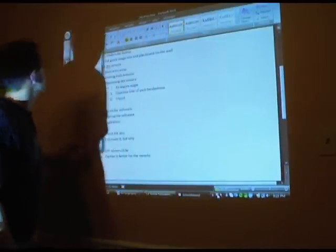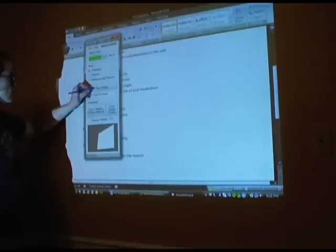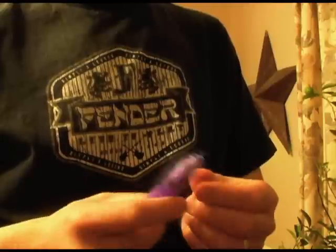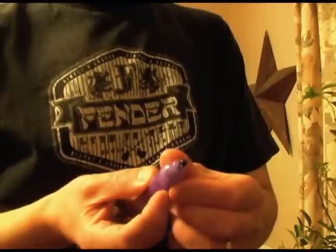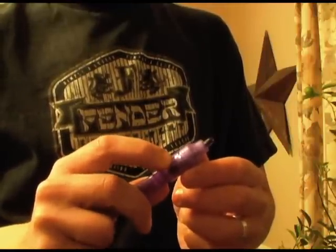Now, just two more pieces of magic and we're ready to start using the whiteboard. Since the Wii works on an infrared principle, we need an infrared signal. This pen is nothing more than a battery, an LED light that emits infrared, and a little push button. You can build one of these pens for about three bucks, or you can just go out and buy one for about eight.